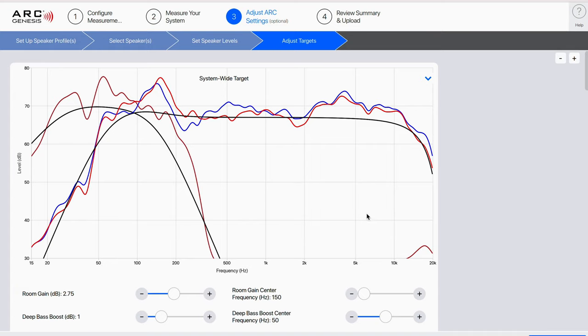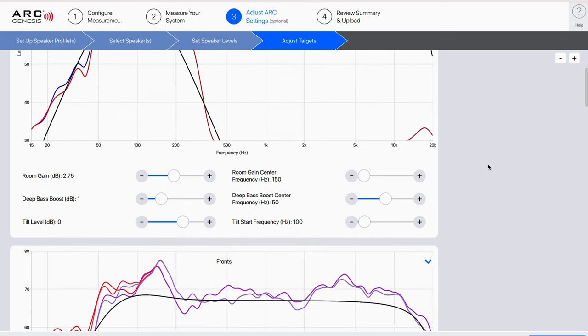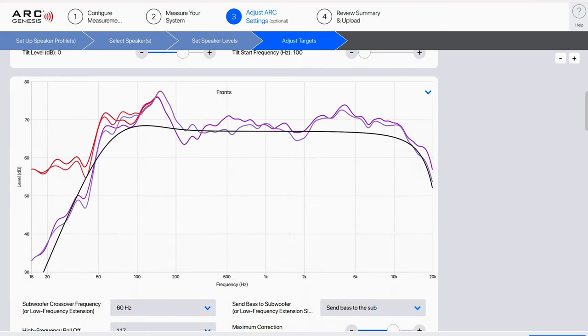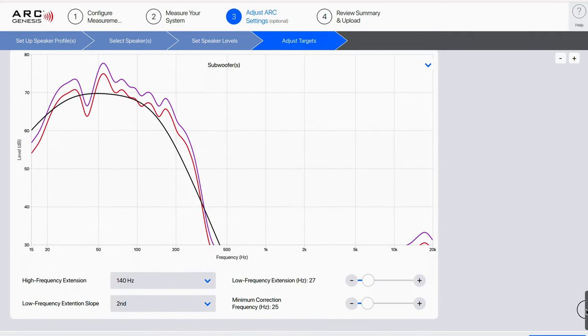Listening to that somewhat slimmed-down bass track from streaming content versus uncompressed or lossless on Kaleidoscape really cleaned up the signal reaching the in-wall and it started to shine — it was room-filling, clean, punchy, and precise. The next morning I came back down and made some adjustments to the house curve in my Anthem processor, focusing less on what my ported sub could do. I adjusted the high-pass slope to roll off more closely with the in-wall sub's capability and tweaked the minimum frequency correction as well.